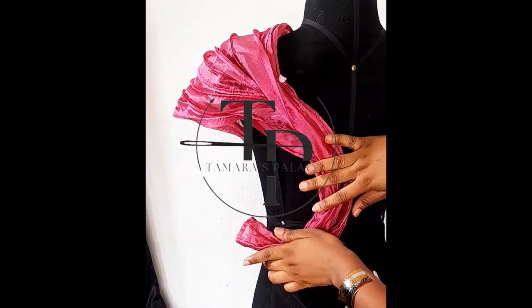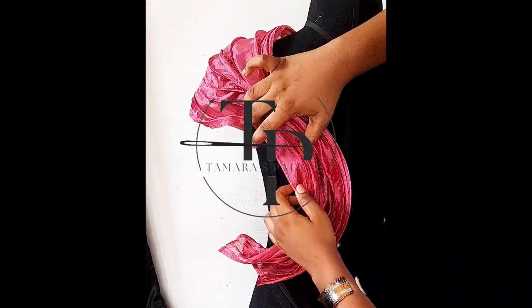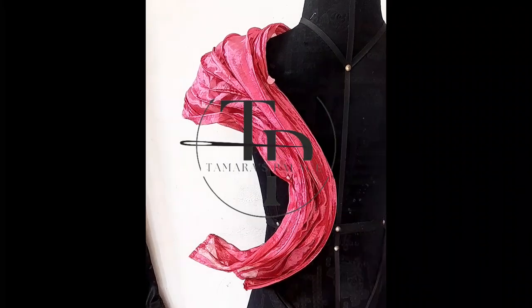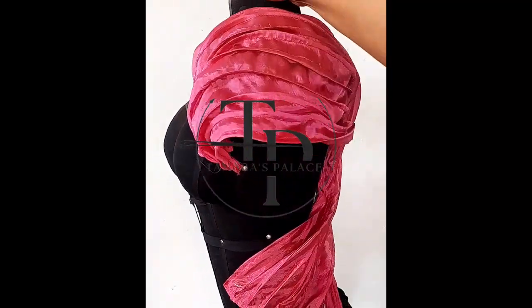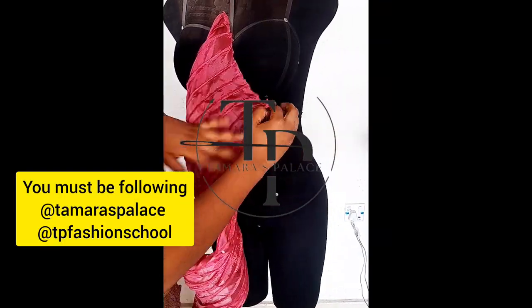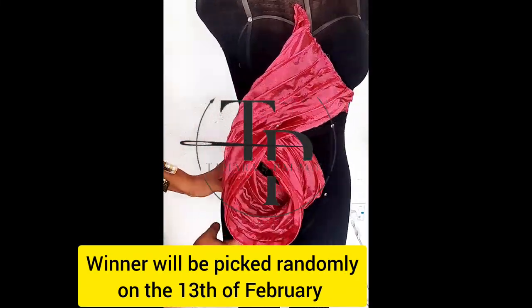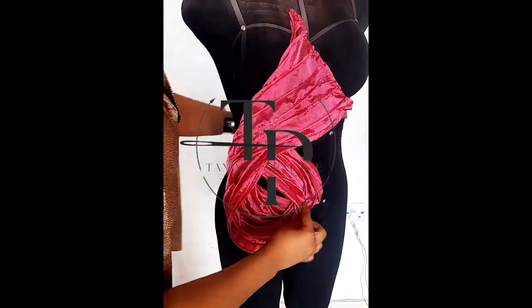I wanted to show you one more method: putting it on the sleeve then taking it towards the back and bringing it back to the side — really, really classy. And here's my surprise for you: if you try this fishing line design that I've taught you and tag me on Instagram at TP Fashion School and Tamara's Palace, you stand a chance of winning airtime of 1,500 naira. It's not much but it's there if you want it. See you in the next class — thank you, bye, love you!